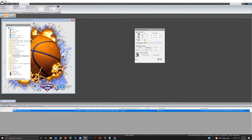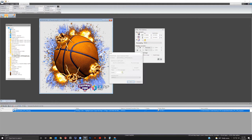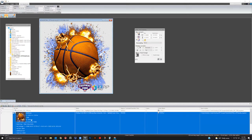Today at Equipment Zone, we are excited to demonstrate the creation of a direct-to-film DTF transfer using EasyRip Pro software and the Epson F3070 DTG printer. DTF printing opens up a whole new world of products you can decorate using your F3070 DTG printer. The EasyRip Pro software is exclusively available from Equipment Zone.